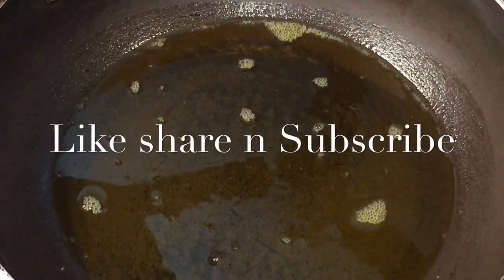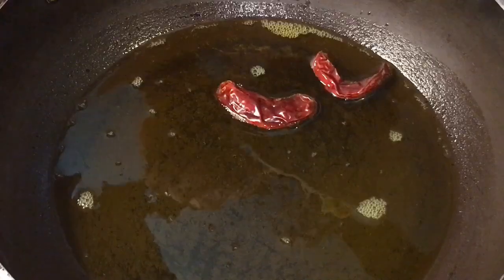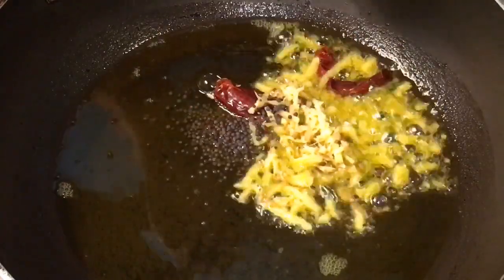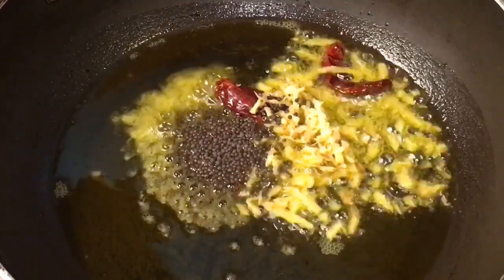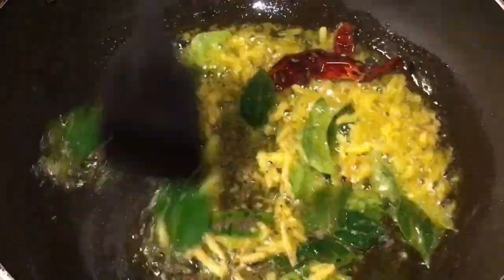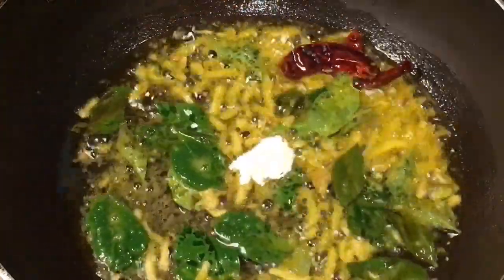Our oil is nicely heated up. Put two red dry chili or sukhi lal mirchi, and grated adhrak — that means grated ginger. Add mustard seed or sarso. Add curry patta, that means curry leaves. Let them crackle. Now add one teaspoon of hing or asafoetida.